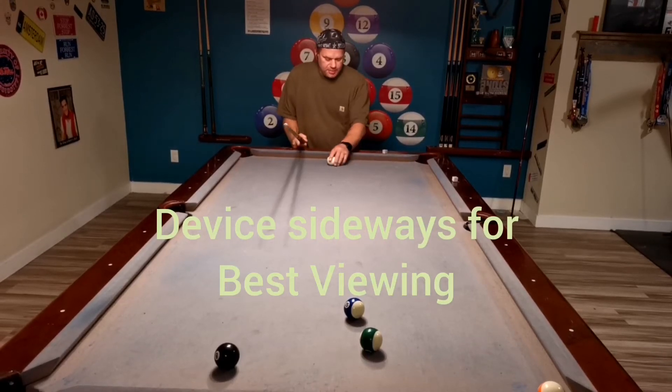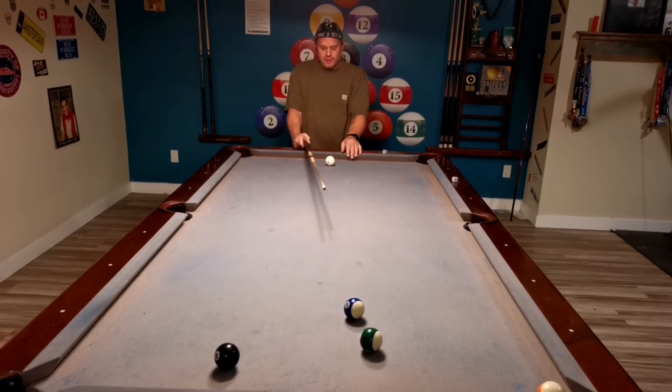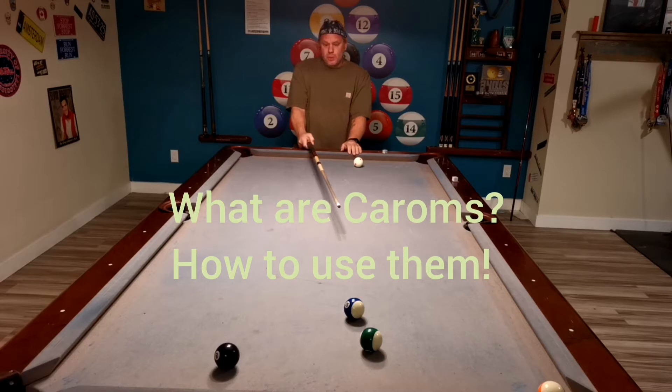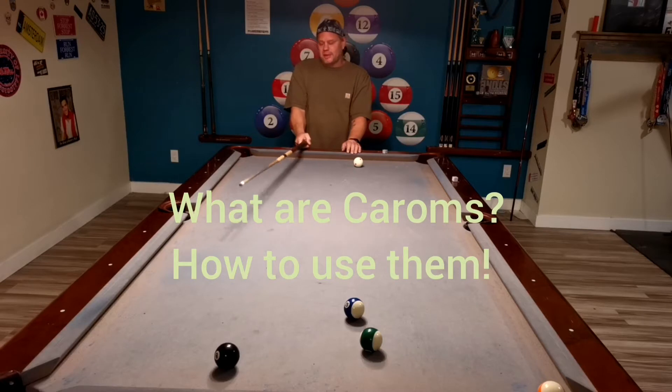Hey guys, it's Big Al here. Today I want to talk about the carom shot — C-A-R-O-M. What is it and how do you use it? We're going to talk about carom shots with the cue ball to make an object ball, carom shots with an object ball into another object ball, or the nine ball. There are a lot of different ways to use caroms.